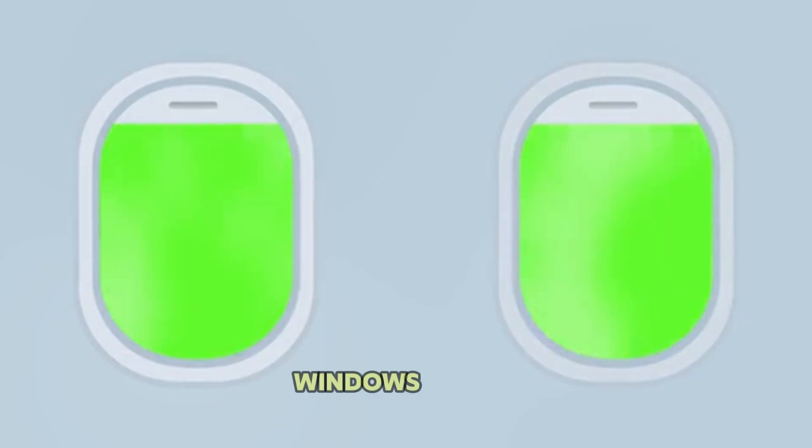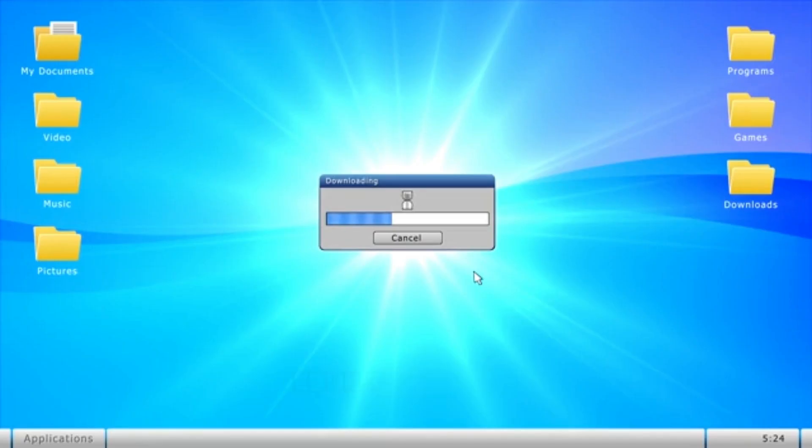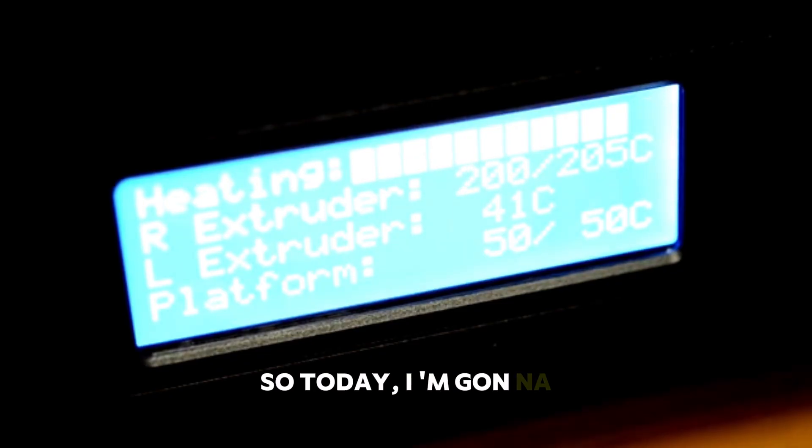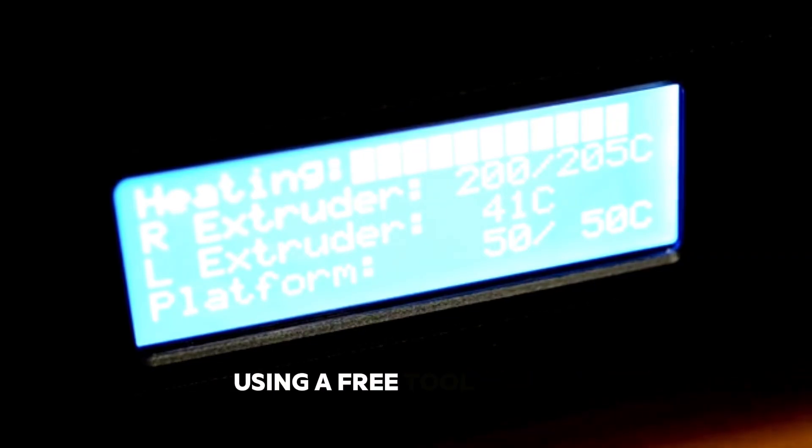If your PC runs Windows 10 just fine, there's no reason it can't handle Windows 11. It's not like they rebuilt the whole operating system from scratch. So today I'm going to show you how to get around these hardware requirements using a free tool called Rufus.